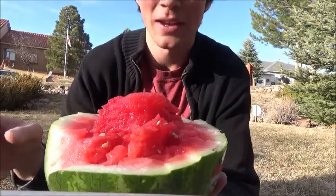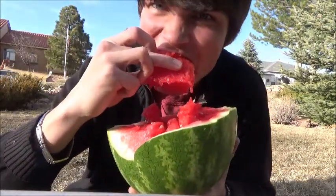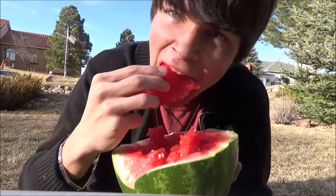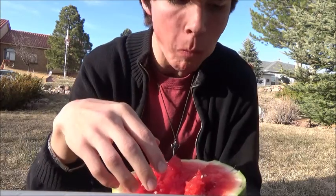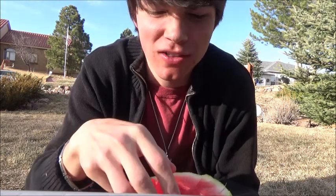But at least now I can have my melon. Mmm. It's pretty good. Mmm. Sorry, I just love the smell so much.